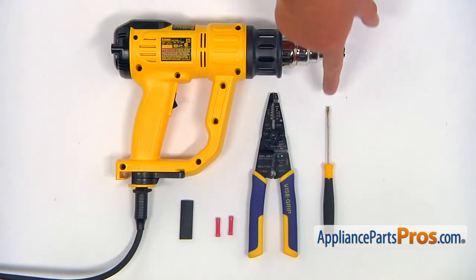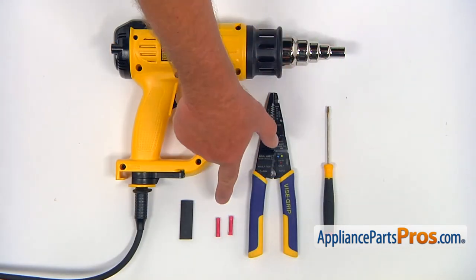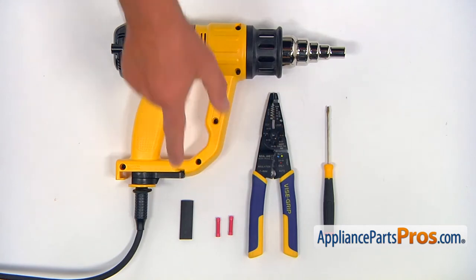For this job, we're going to need a flat glass screwdriver, a pair of wire strippers, a couple of butt connectors, heat shrink sleeve, and a heat gun.